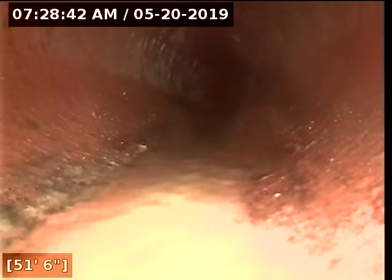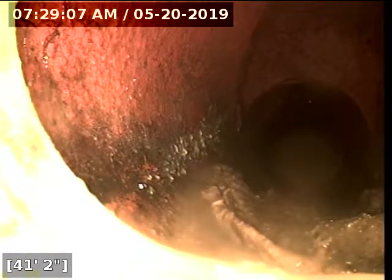All right, we're at the back side of the main tap, about 63 feet. The clay has some pretty heavy grease buildup, as well as the ABS going into the home and downstream. All right, we're going to end the video here — end of inspection.